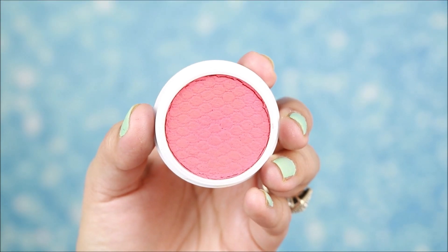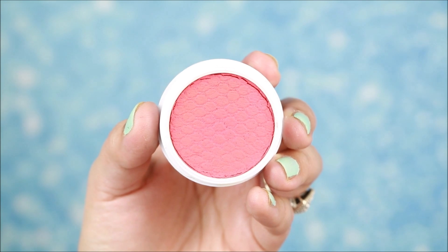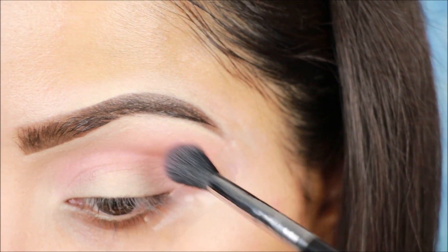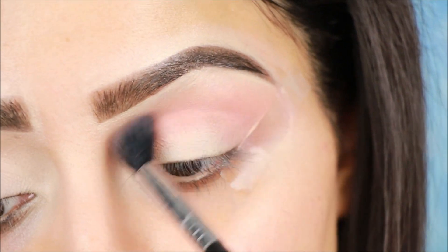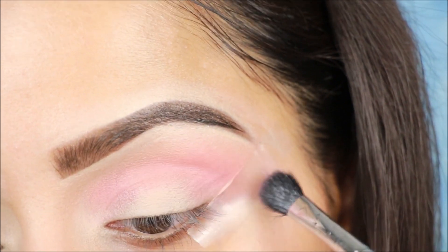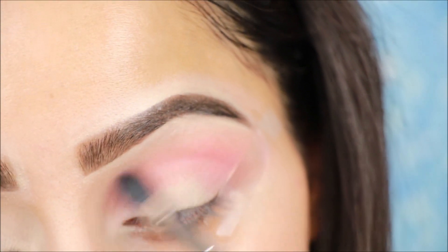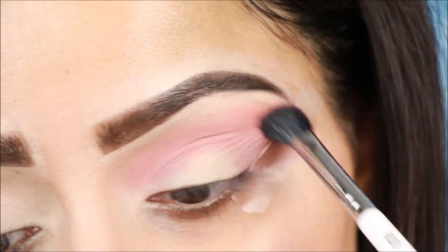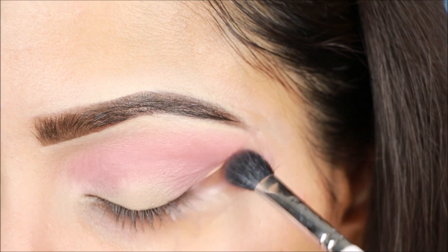For the transition color, I am going to use blush. Apply any blush color on the crease with a fluffy blending brush, going back and forth. I will apply it on the same color and darken the crease. Whatever transition color you want to use, you can do it with the same color.